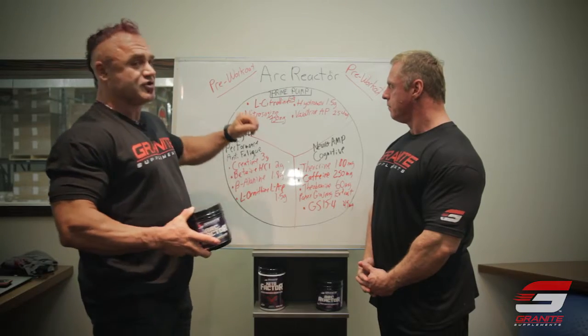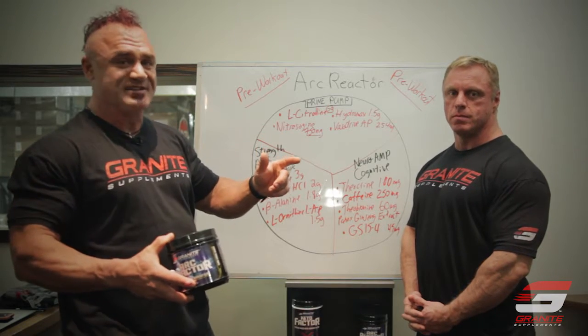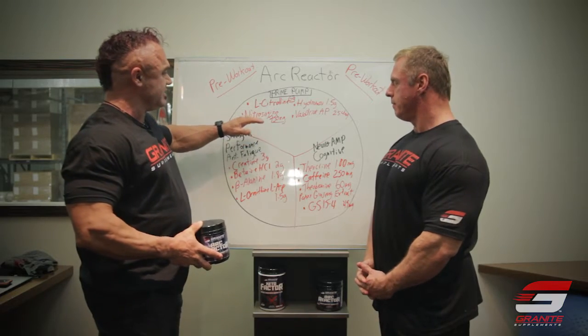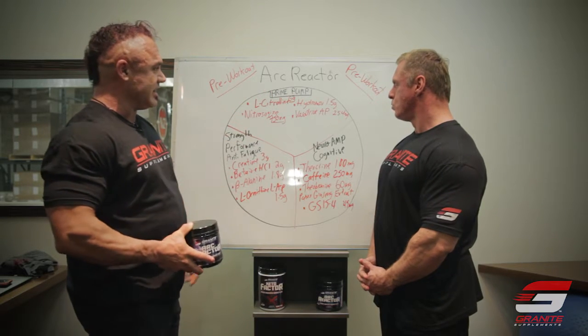L-citrulline is in a whopping six gram dose, which is an effective dose in and of itself. This is a precursor to arginine, which feeds into nitric oxide — otherwise known in days gone past as endothelial derived relaxation factor — so this is going to increase vasodilation. And Nitrosigine is a silicon-stabilized version of arginine. So basically we've got two ways of feeding into the arginine pool in your bloodstream to generate nitric oxide and vasodilation.